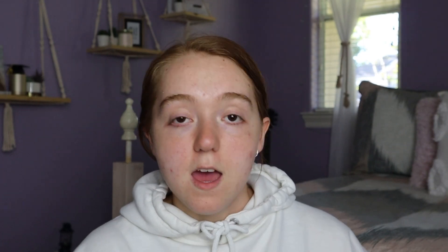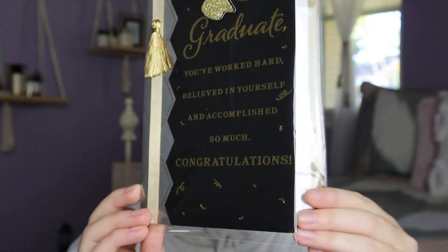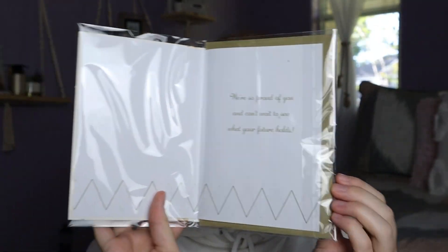As I always say for holidays, I always get my cards at the Dollar Tree — you can't beat $1.25. So I picked up this grad card for myself. It says 'Graduate, you've worked hard, believed in yourself, and accomplished so much. Congratulations. We're so proud of you and can't wait to see what your future holds.' Just a classic black and gold with a tassel design. And $1.25 — yes!